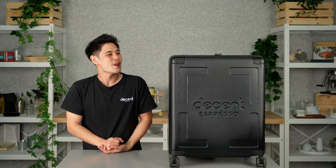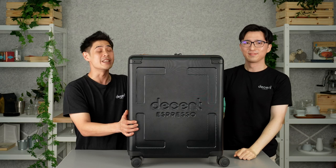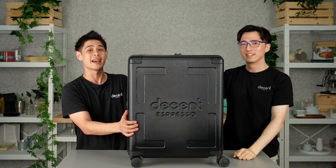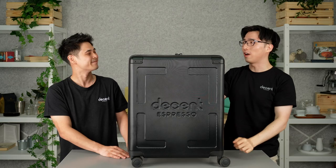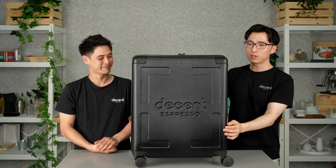Hi everybody, welcome to today's video. Today we're going to go through the V2 suitcase and we have a little surprise for you. Popping up behind the suitcase is Alex, our designer. He's been with Decent since pretty much from the start and he will go through the features of the suitcase. Hello everyone, I'm Alex. I'm a product designer at Decent Espresso. Thank you for having me today. I'm happy to be here to introduce our new suitcase V2.